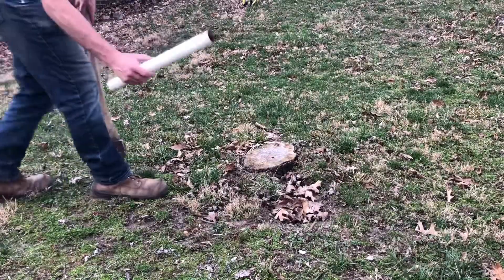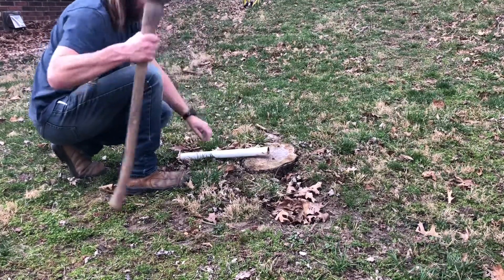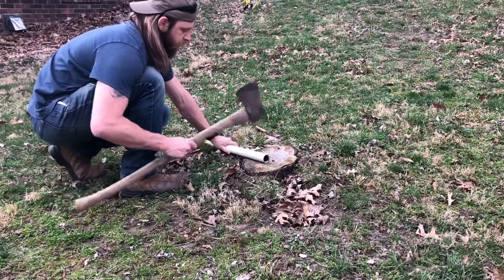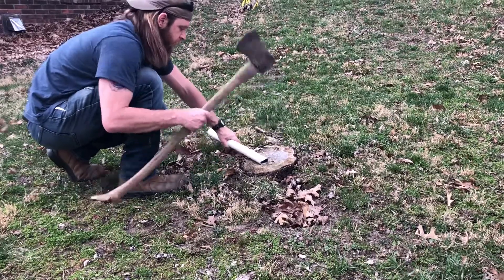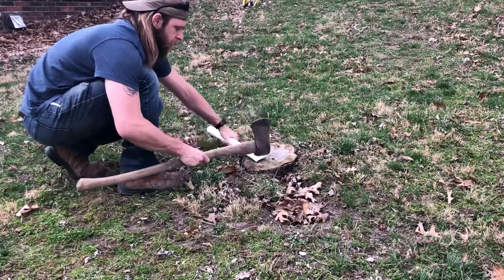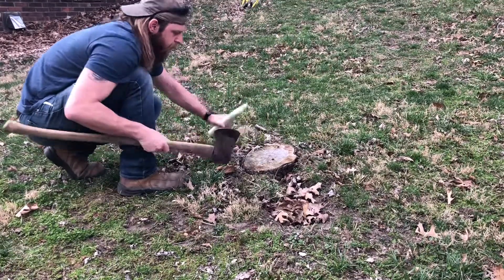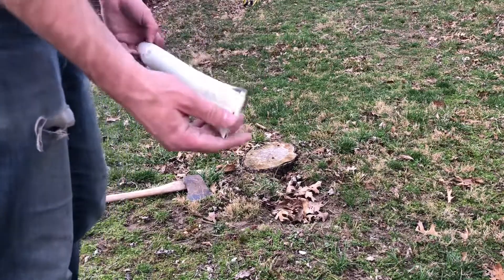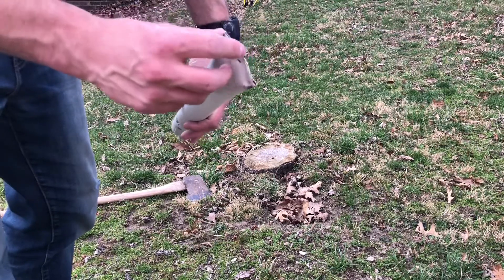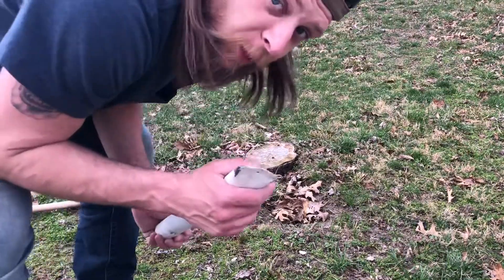First step: closing up one end of this tube so the arrows don't just fall out. It's bent up pretty good there — closed off — but there are still gaps in there, so water will just drain right out if you're packing this around in the rain. Can't make it too perfect.